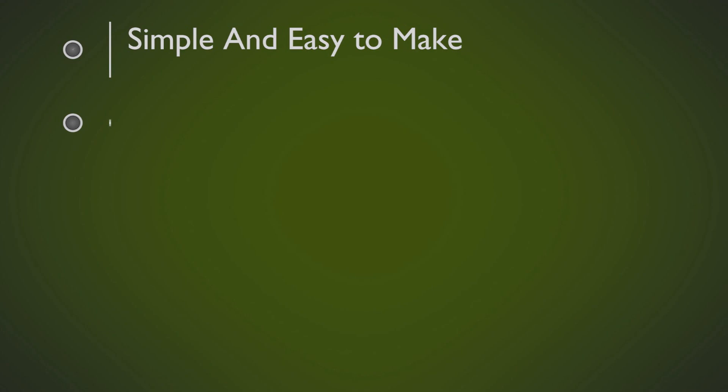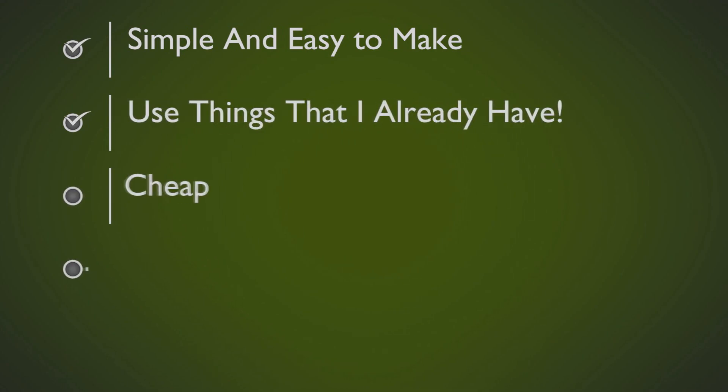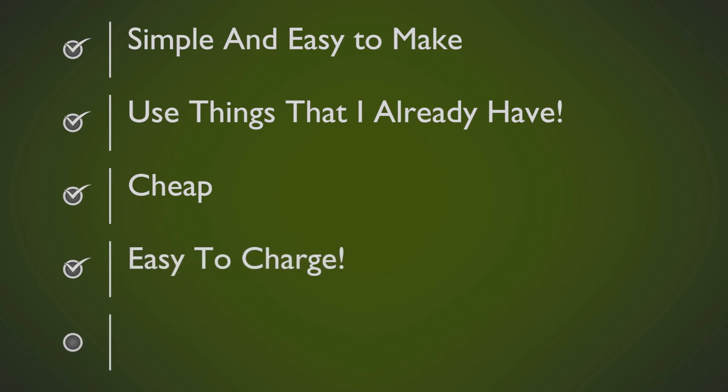Some of the requirements that I have for this project: it has to be simple and easy to make, I want to use things that I already have, if I have to purchase something I need it to be cheap, I want to make something that I could easily charge, and I want something that I could easily move around.